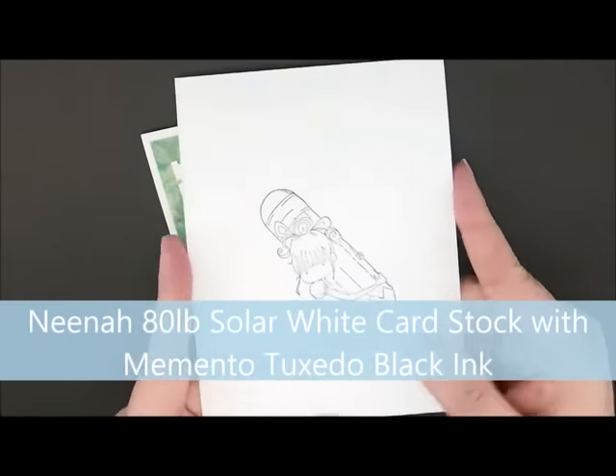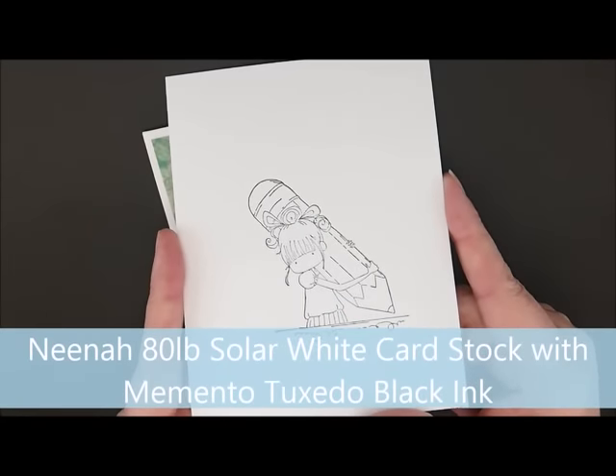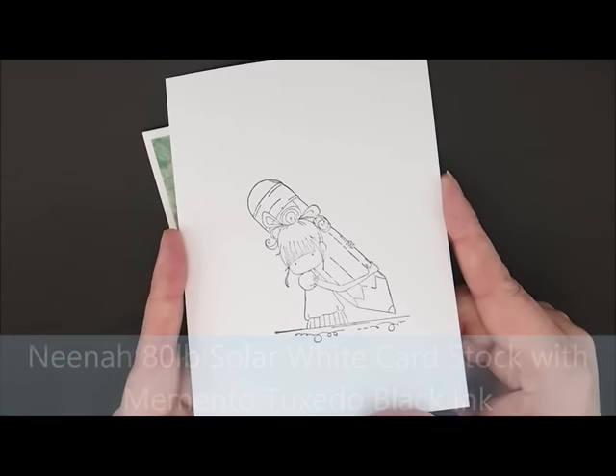I have already stamped my image on Neenah 80-pound solar white cardstock with Memento Tuxedo Black ink. So let's color.